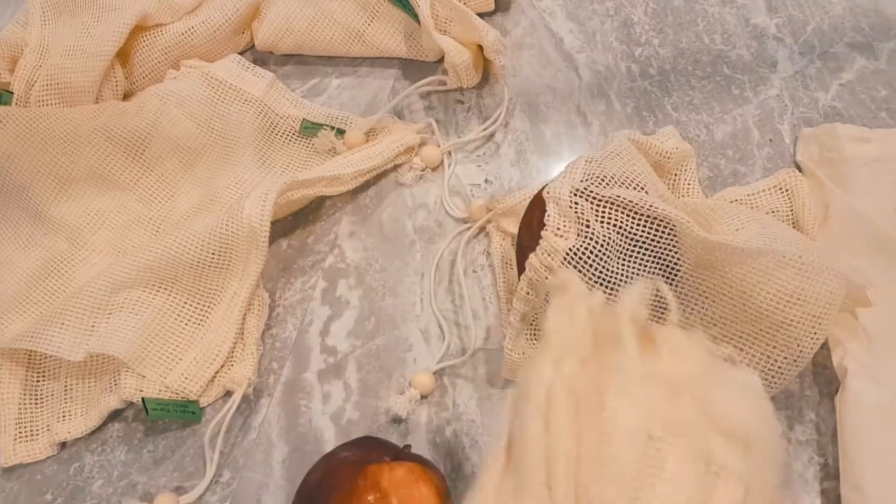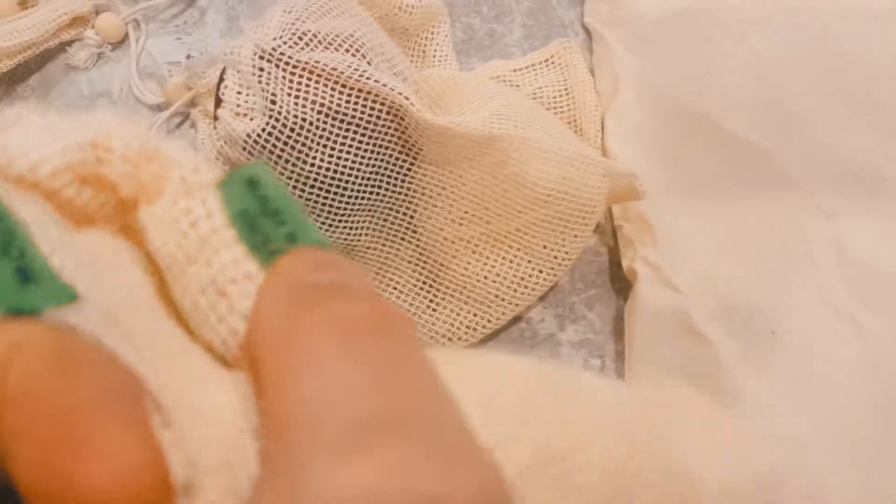You can store toys, fruit, cosmetics — pretty much anything in them. They're reusable and washable because they're 100% cotton. The label lists the weight and how strong they are.